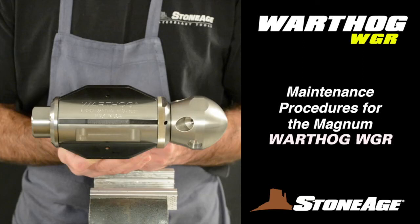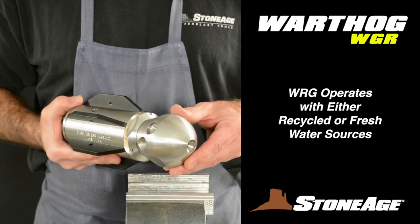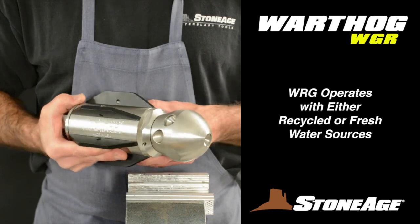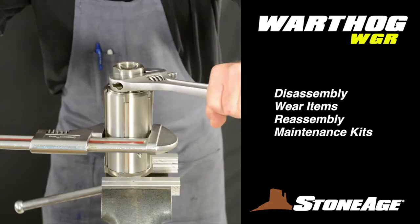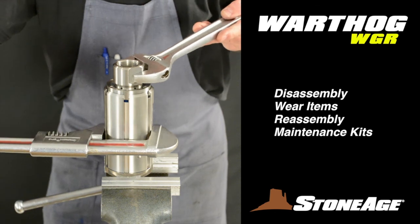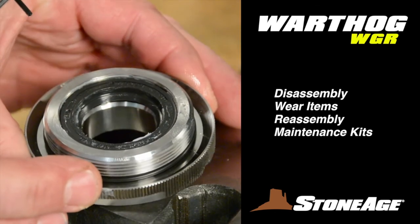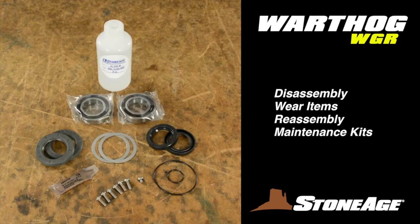In this exercise we will examine the maintenance procedures for our Magnum Series Warthog WGR, our new one-inch nozzle for sewer jetting. The innovative WGR is designed to operate with either recycled or freshwater sources and features viscous fluid controlled rotation for more effective cleaning. In this video we'll review disassembling the tool, cleaning the appropriate parts, noting the wear items and reassembly. Plus we'll look at the support available for your WGR with maintenance and toolkits from StoneAge.